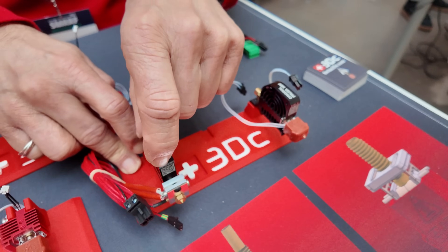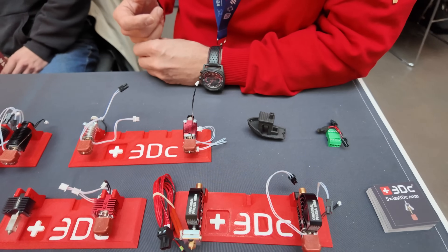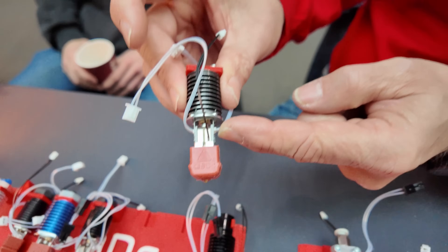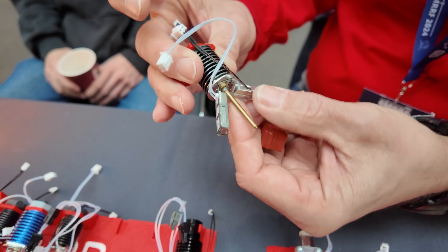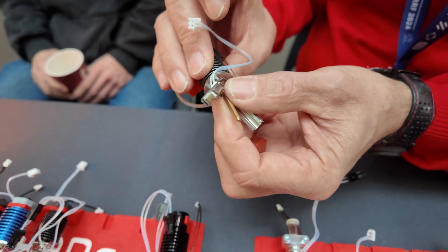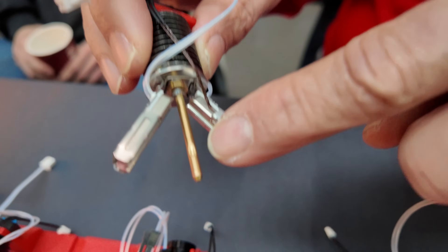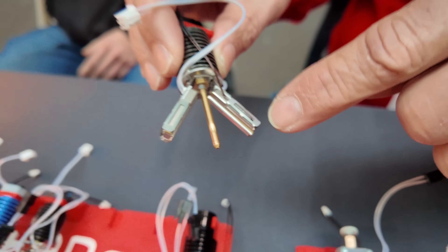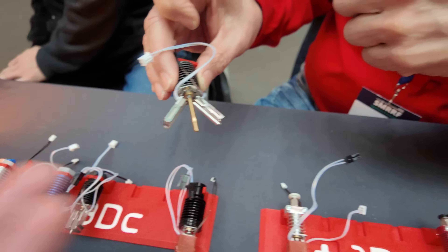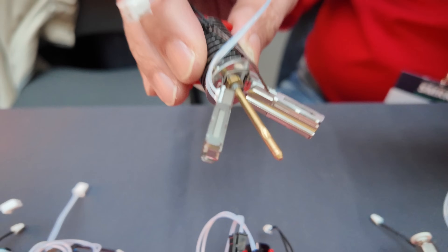On the longer variant, for the exact same overall length you get a 22.5mm melt zone — similar to a Volcano but in the same package — nearly double the flow. There's also a 33mm version. And there's a CHT-type variant with a pinch tube inside that gives even better flow capacity than the standard CHT model.